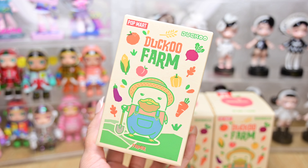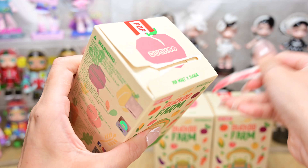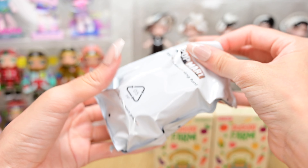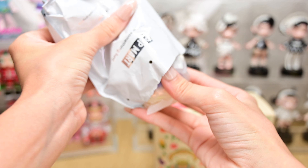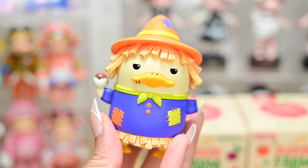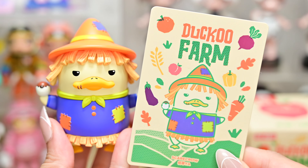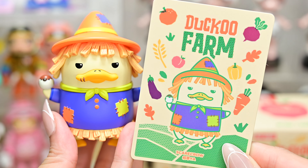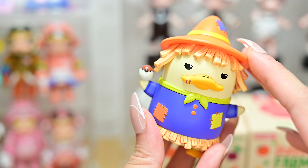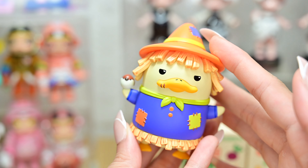Box number one! It's a cute one! First figurine of the day is Scarecrow! And this is the card. This Daku is so cute! And he's holding a little sparrow on his right hand, but he does not look like a scarecrow to me.